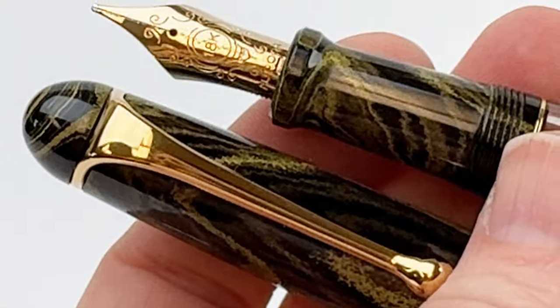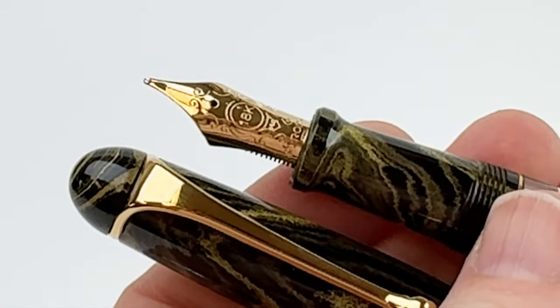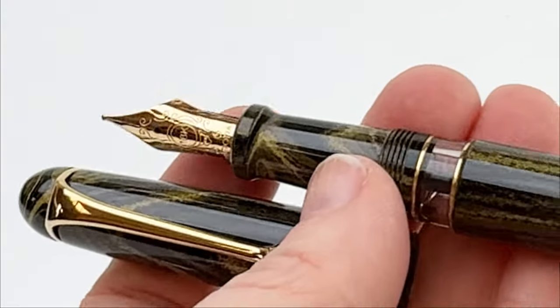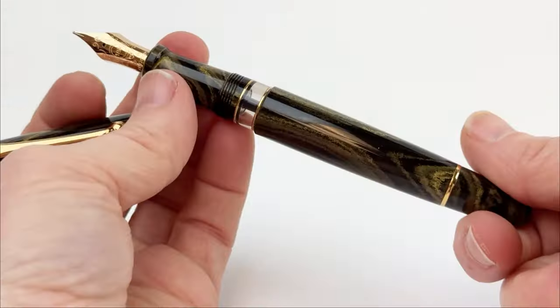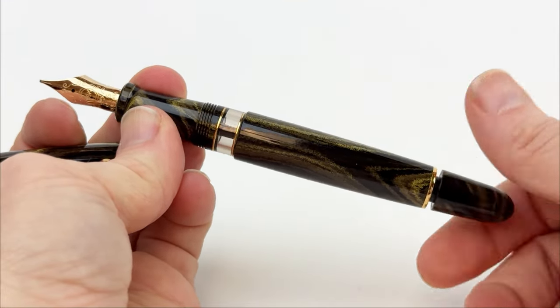The Aurora 88 Ebonite Giala Fountain Pen kicks off this stunning series in marbled yellow ebonite adorned with luxurious gold trim. It features an 18 karat gold nib and a piston filling system, which can be accessed by the knob at the very bottom of the fountain pen.